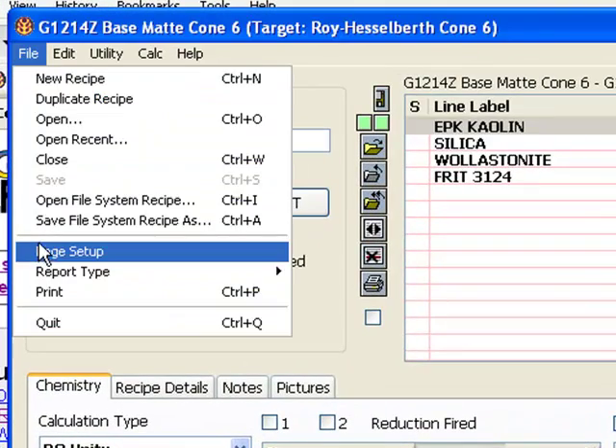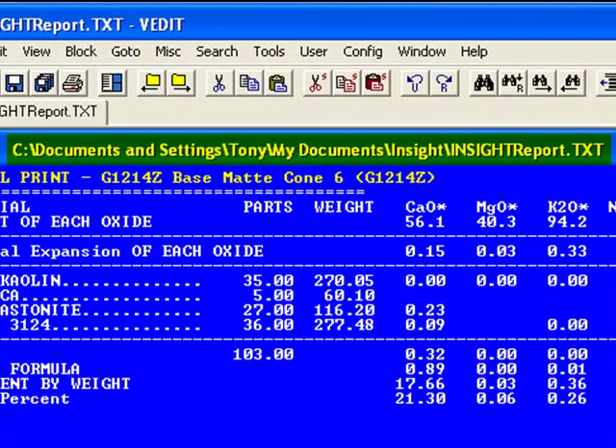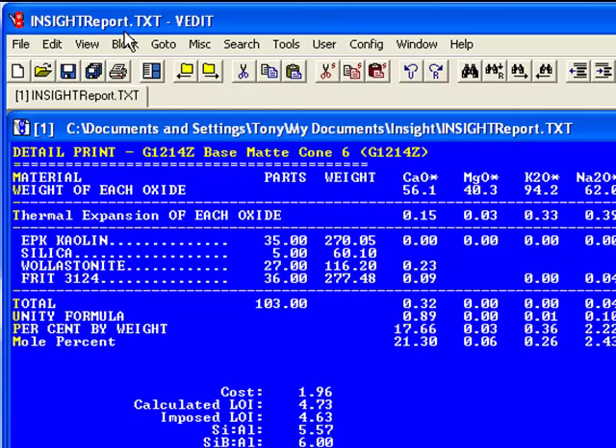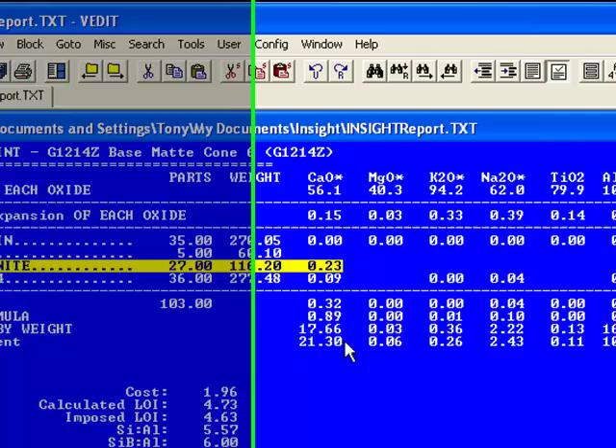To see which materials are sourcing the CaO, I've selected Detail Recipe Calculation from the Report Type menu in the File menu. This report shows how InSight calculates the chemistry. It has written it to a text file in the InSight folder in my Documents folder and asked the operating system to display it. In the Preferences dialog, you can configure InSight to display reports in your web browser or in the system text editor. Notice the CaO column — clearly, wollastonite is supplying the major portion of the total. Wollastonite is calcium silicate, so why not source MgO from magnesium silicate, namely talc?